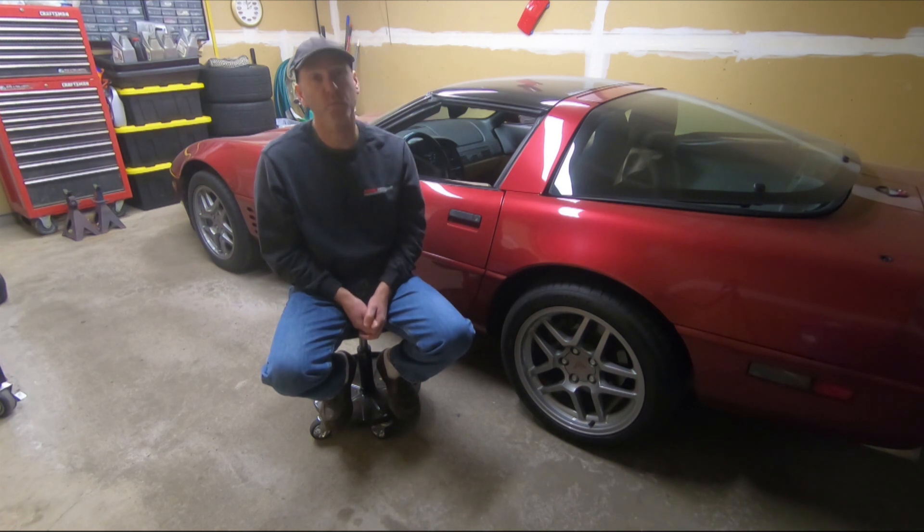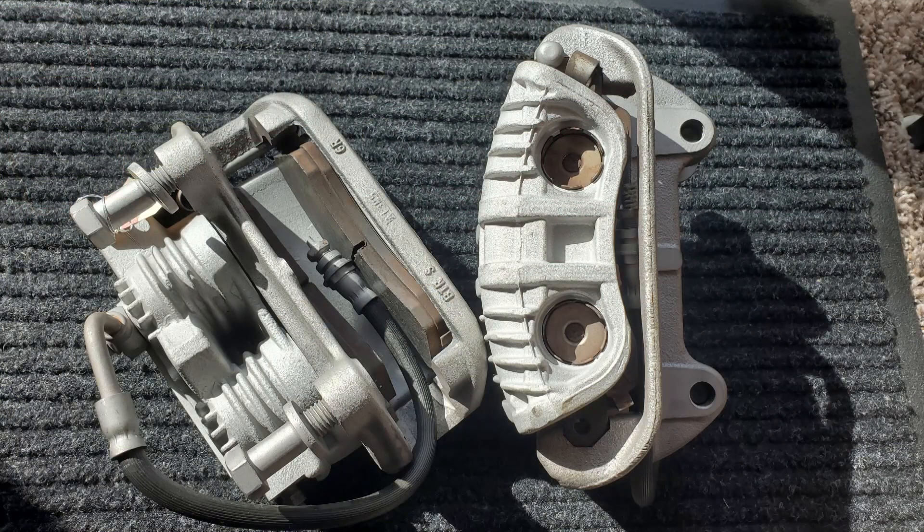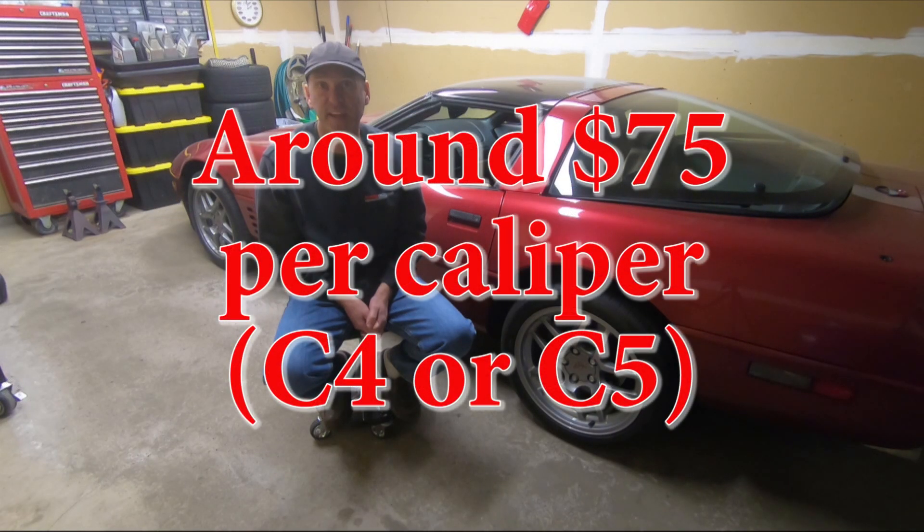The reason I'm going with J55 C4 brakes is, one, because they were available. They're hard to find, and when you do find them they usually are in rough shape, or they need a rebuild, or the bleeders are broken. Something's wrong with them and they're a little expensive. I got a very nice pair from a low mileage car for the same price as I purchased C5 calipers for.